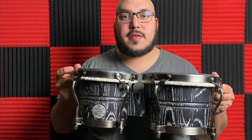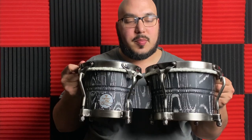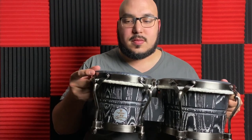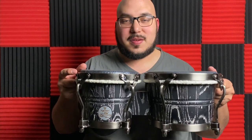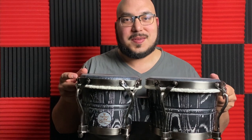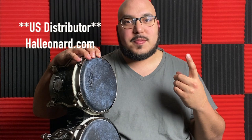All in all, I love these heads — they're incredible with this Tycoon bongo. This is the 30th Anniversary Series bongo: beautiful ash wood, very nice hardware. Thank you to the family and Tycoon for producing such an awesome instrument. If you're interested in these Tycoon products, be sure to go on tycoonpercussion.com and also our distributor halleonard.com — I'll leave the website up here as well.